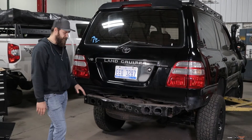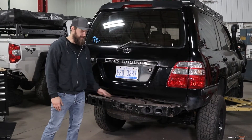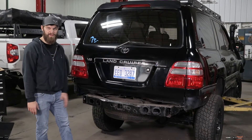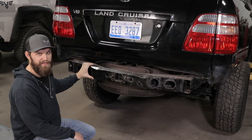Now with that factory bumper cover removed, you can access all your hitch bolts and get those out of the way if you're equipped with one, as well as the factory step plate that should be mounted right in this area. Unfortunately, ours was already rusted away, so we don't get to show you that. Now once you have your frame torn down to this point, you're ready to begin installing the bumper.